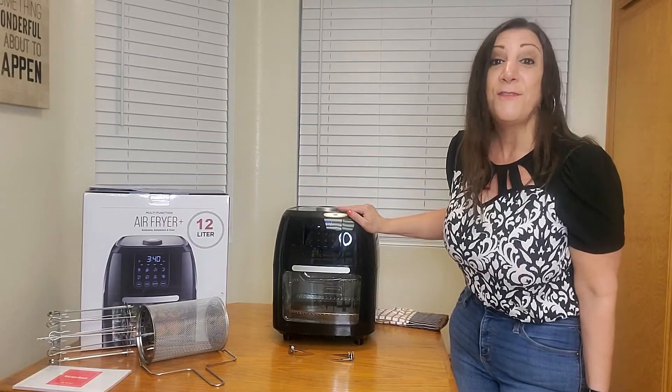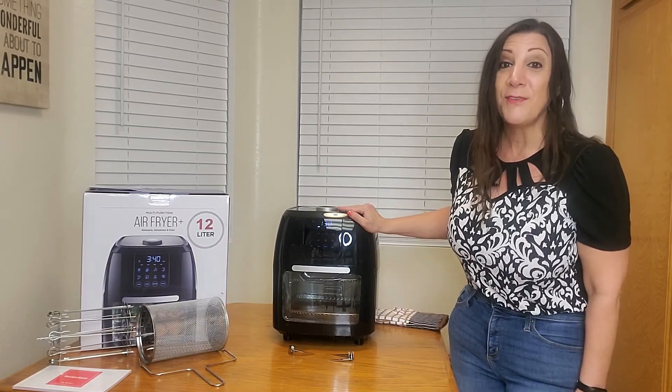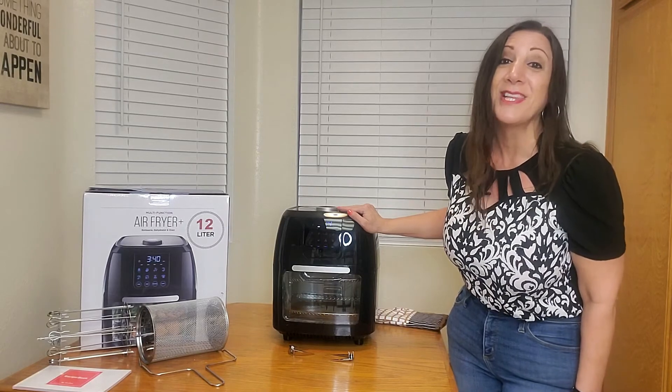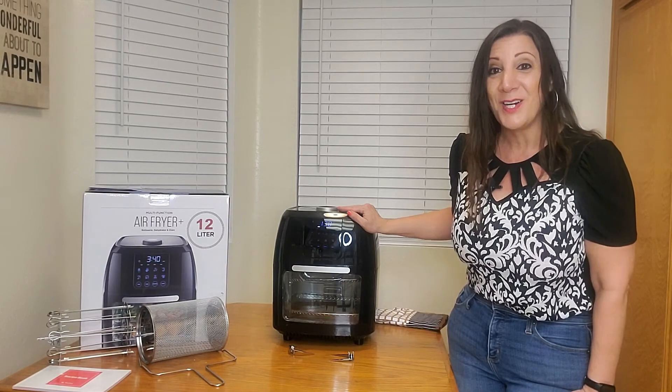This is perfect to feed a whole family or just to make something for yourself. I was sent this from Yu Yi to evaluate and give my opinion, and I really like it — I think you will too. Thank you for watching and I hope you found this video helpful.